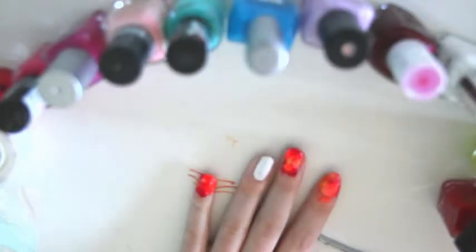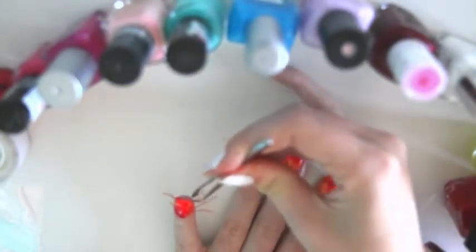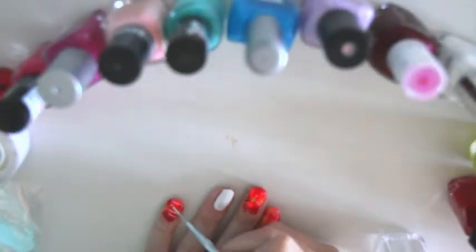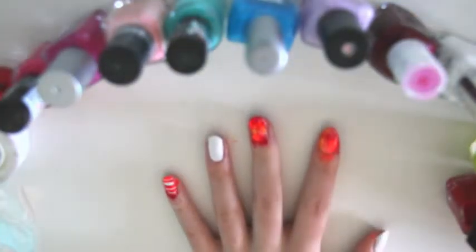You want to work really quickly because you don't want the polish to dry on top of the tape. Now pull off all of the tape. The second line didn't really work very well, so I'm just going to take a nail art brush and redraw that line. And that is what the finished design looks like.